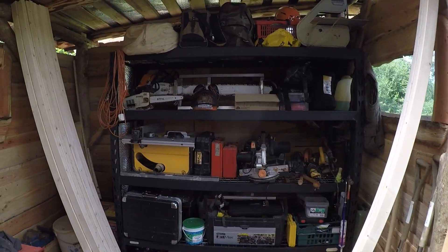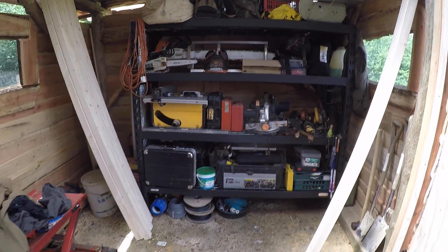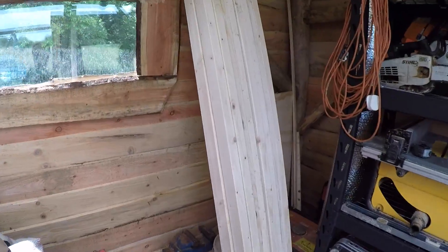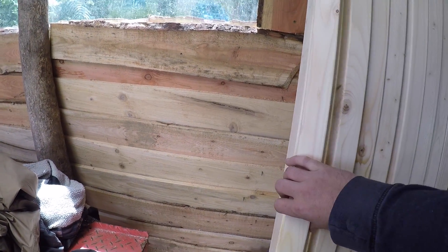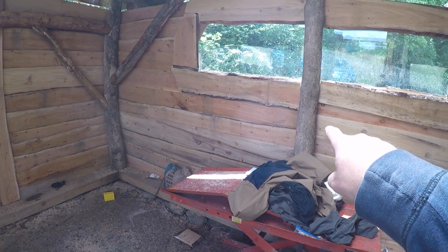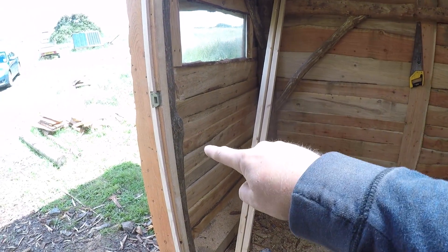I picked up some shelving and got my stuff organized in here. I'm going to start building a workbench - picked up these two pieces of lumber, got a really good deal on them, about two pounds each. I'm going to use them to build a bench going from that post to that post, all the way along there and around to the door with space in the middle.